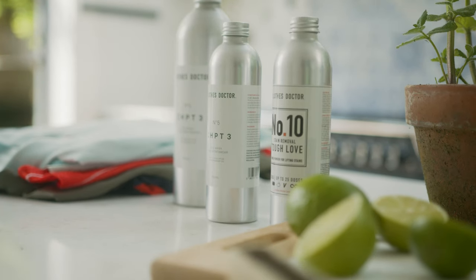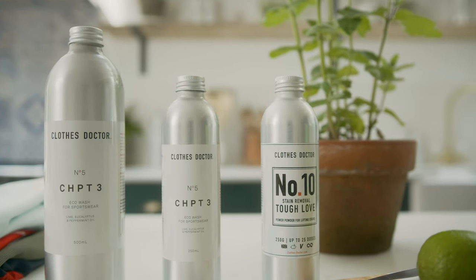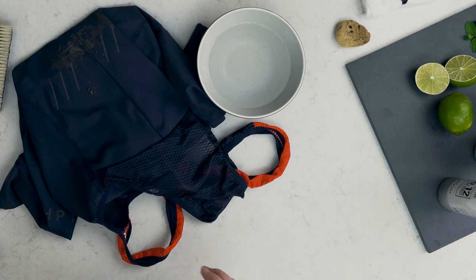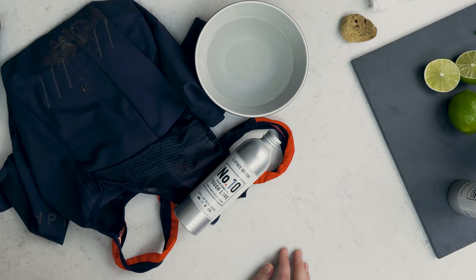The good news is our fabulous Tough Love Stain Remover is perfect for the trickiest of stains, so grab yourself a bottle to start tackling those mud stains. This power powder is kinder to the environment than chlorine-based stain treatments — it's totally plastic free and of course is super effective at lifting stains.